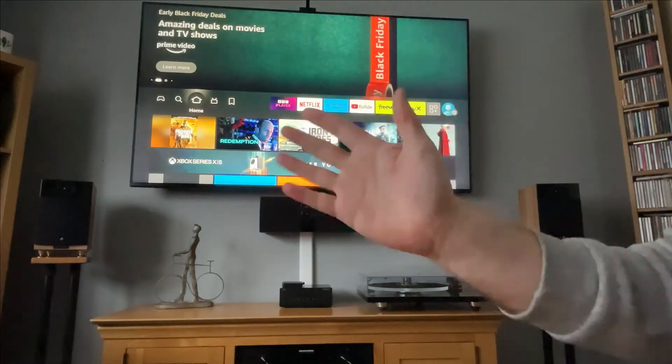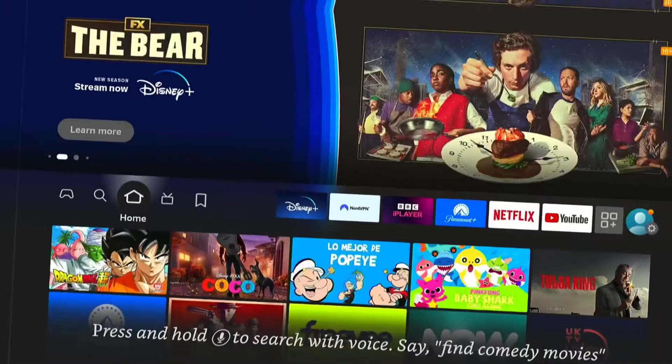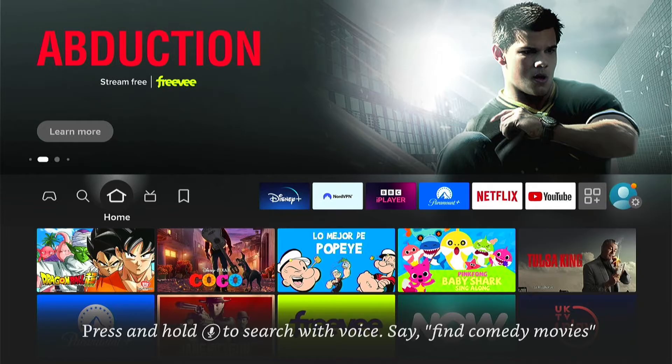Hey, welcome back to Tech Leveller. I'm Lee, and today I have another Amazon Fire Stick tutorial. In this one, I'm going to show you how to cast your phone to your Fire Stick or Fire TV.